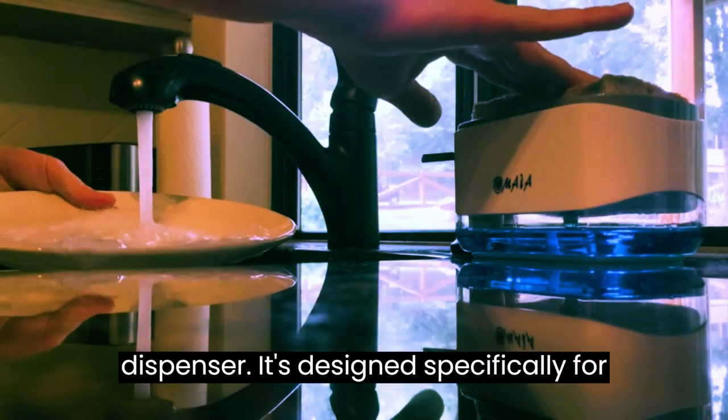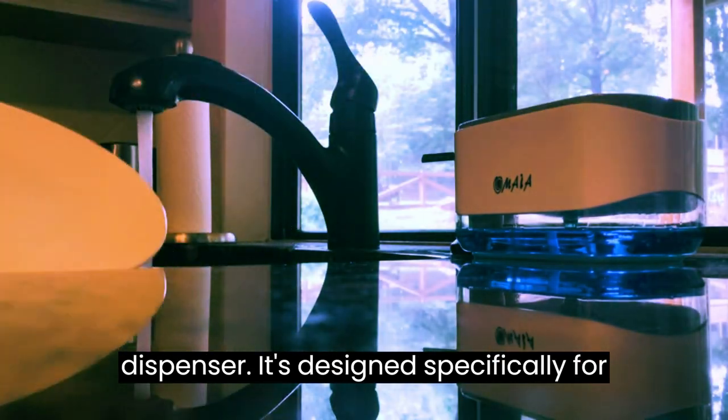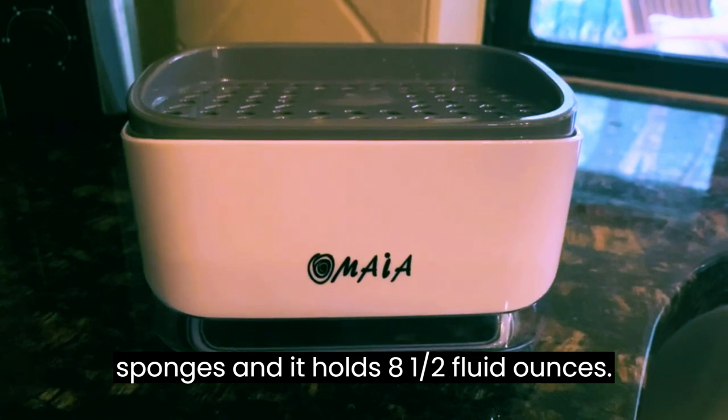This is my review on this dish soap dispenser. It's designed specifically for sponges and it holds 8.5 fluid ounces.